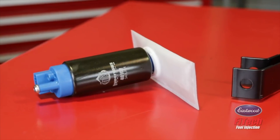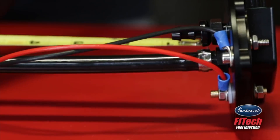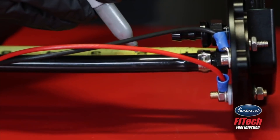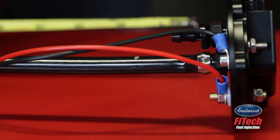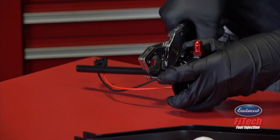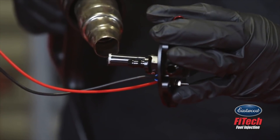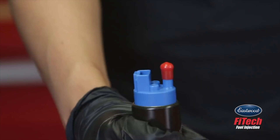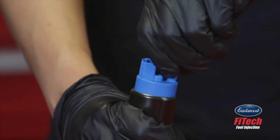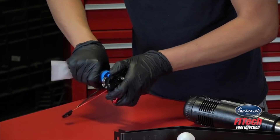Subtract the pump height from the total depth of the fuel tank and write down the number. Measure from the underside of the pump hanger down the hose to the number you just wrote down and mark the hose at that measurement. Use a sharp set of hose cutters and cut the hose at the mark. Use a heat gun to soften up the hose, remove the protective cover from the pump, and firmly press the pump into the heated hose until it's fully seated.